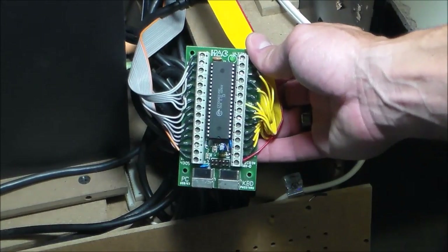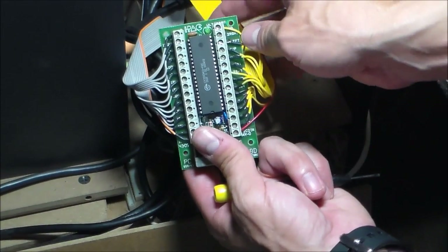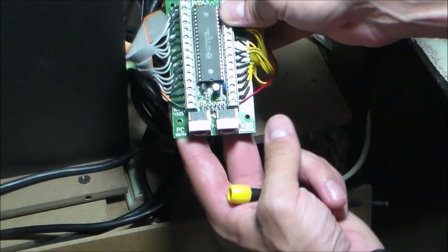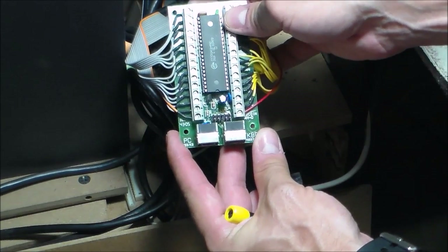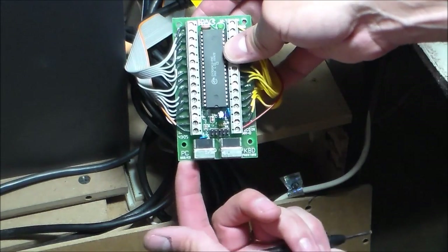Next thing you want to do is get your wire harness from your joystick and your buttons on the front panel and connect it to this I/O board. It's an IPAC I/O board. Basically what this does is it converts the joystick functions to the keyboard functions and it goes to your PC.